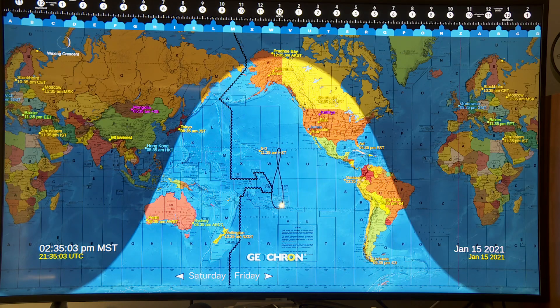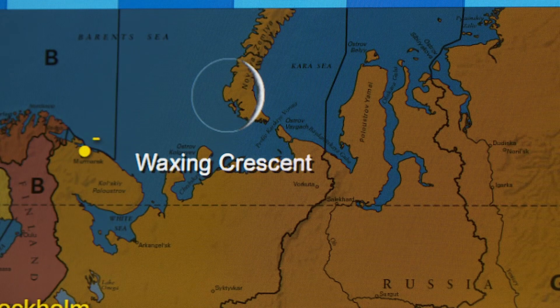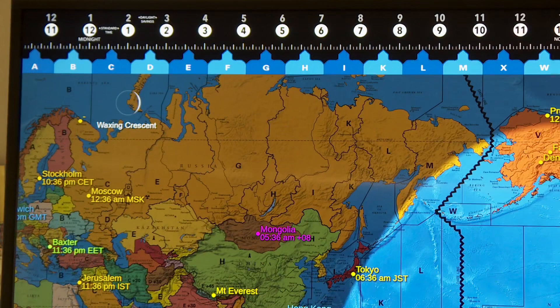Let me zoom in here so you can see that they've added a moon phase feature. Here you can see the moon phase — it's up there in the upper left part of the map, and it's just kind of an on-off thing. Right now we have just a very small piece of a moon, a crescent moon.